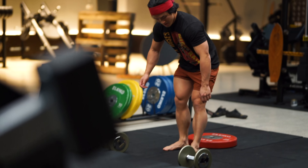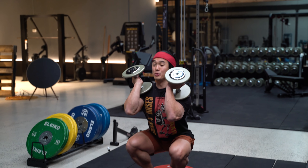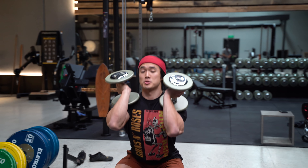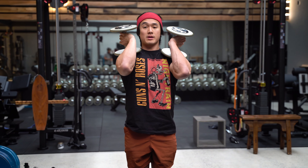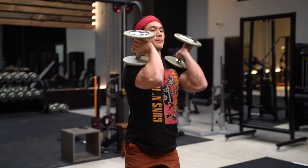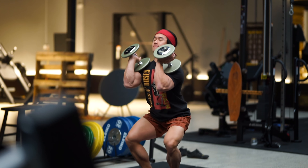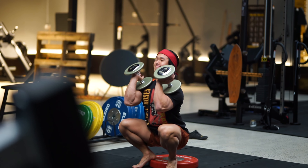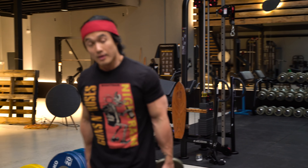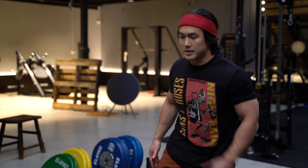Hold them by your side or in a goblet position, squat all the way down under control, add a pause at the bottom, and push back up. This is a slightly different type of isometric — a static hold in position, about three seconds at the bottom — then coming back up maintaining that upright torso. That's 20 pounds per side, which is extremely light for leg training.